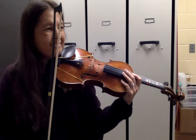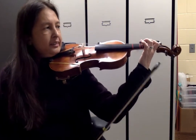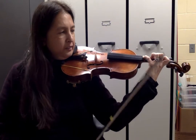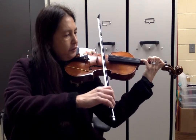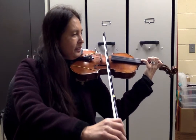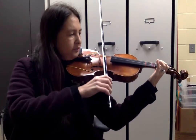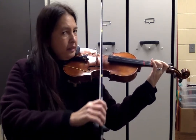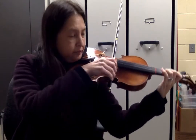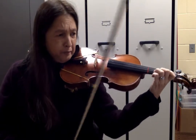I'm now at measure 24, still in first position, using fourth finger on the D string. One, two, three, four. One, two, three, four. One, two. Make sure you do the up-up bowing, please.